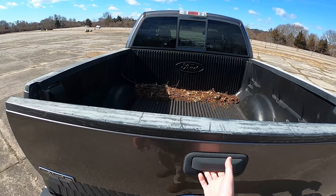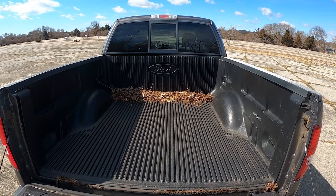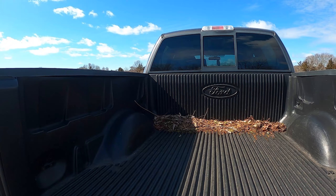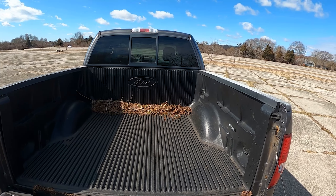Around back you get a partially damped tailgate — it's a bit sticky but it works. You do get a factory bed liner, which is full plastic, not just spray-in. This is the 5.5-foot short bed; you could also get 6.5-foot and 8-foot beds in this truck.